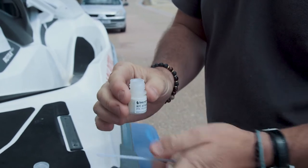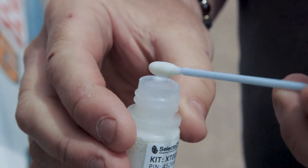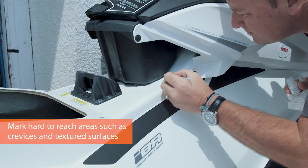Dip the applicator into the bottle, ensuring you only have a small amount of liquid and a few micro dots on the applicator. Apply the mixture in a single thin layer.